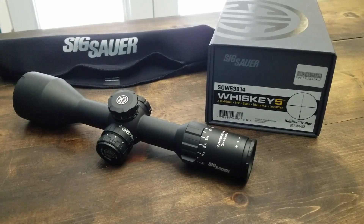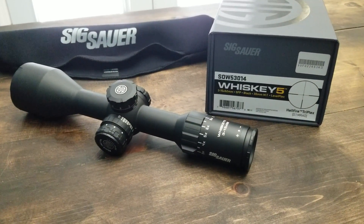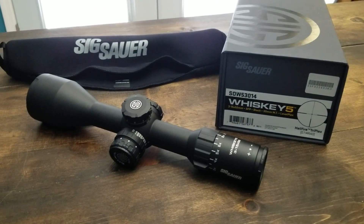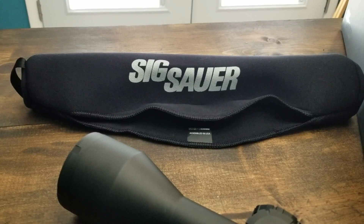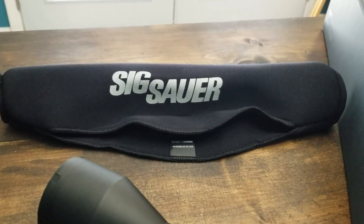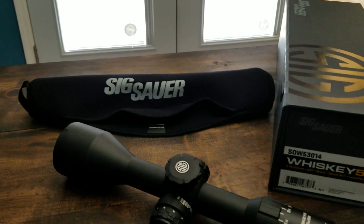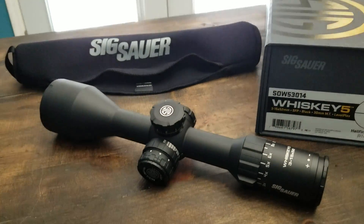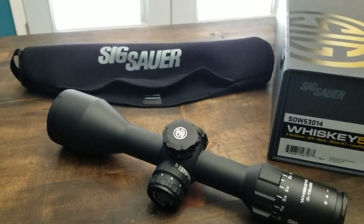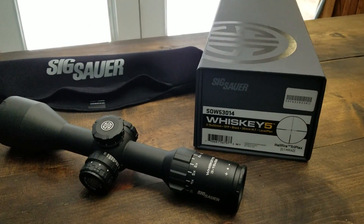There are 10 or 11 intensity settings, so you can turn it down or all the way up to where it's pretty much daylight-bright. Very nice, very fine aiming point. The scope also comes with a very nice scope coat, which is really helpful if you're riding an ATV in the mountains, using a scabbard on horseback, or backpacking through the woods with your rifle slung — keeps it from getting scratched.